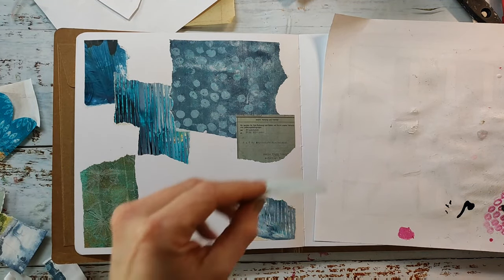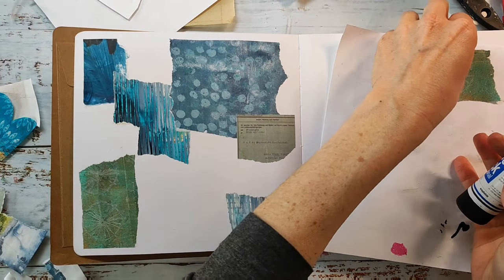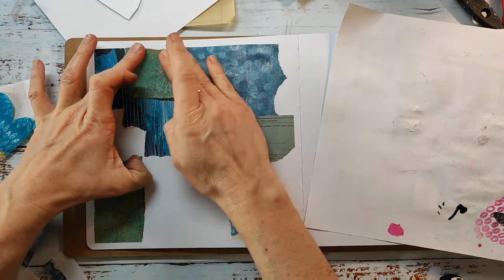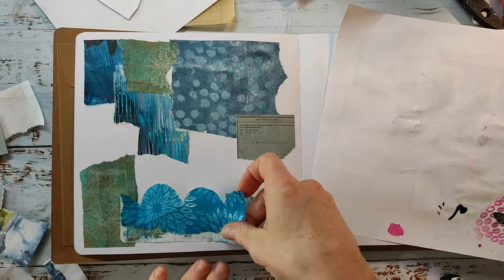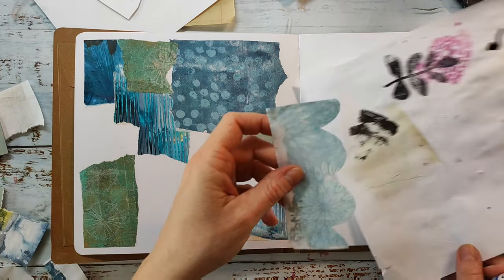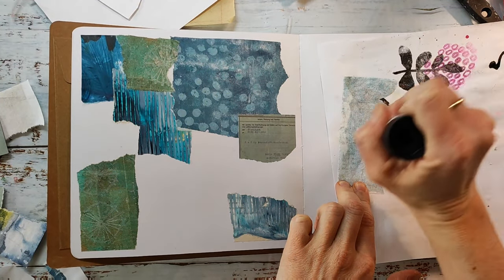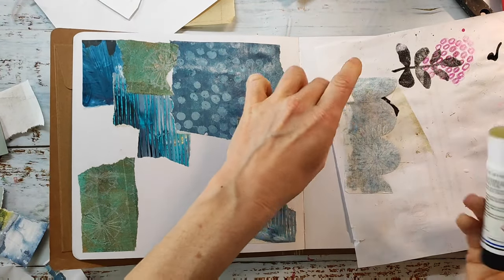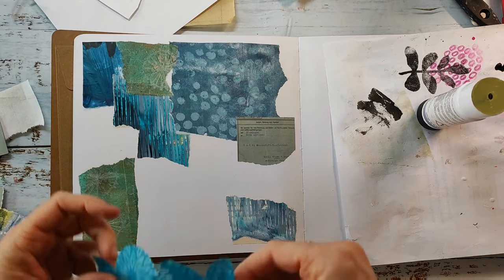I'm gluing the papers down with the Tombow glue stick — I love this one. I've never had a piece come off; it's not messy, and you have time to rearrange your paper if you don't like what you've done. It's just my favorite. And if you leave it open and it dries, then only the cap dries and you can pull off that skin, and the glue stick is not ruined.